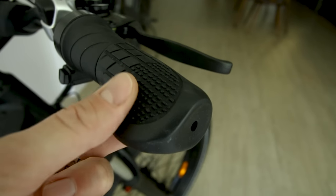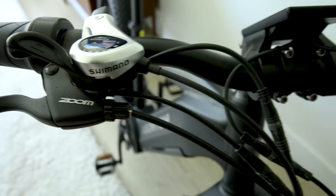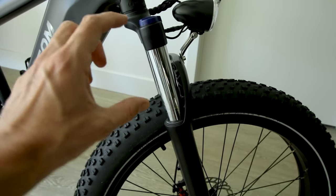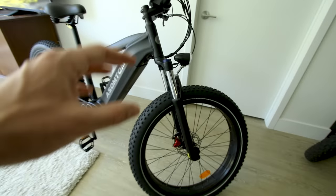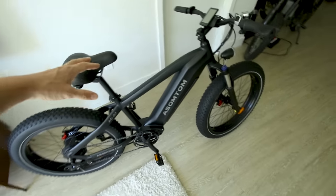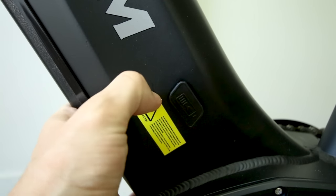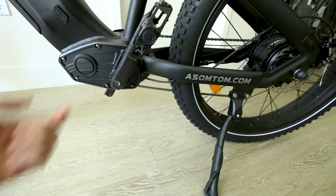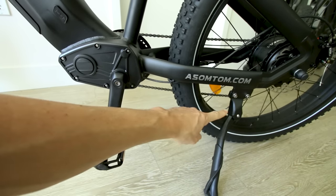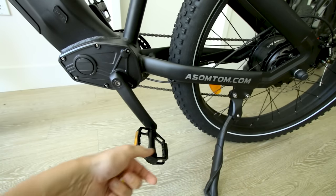Seven-speed Shimano shifter, quarter-twist throttle, ergonomic hand grips, Zoom brake levers. 120mm of travel — actually more than most of these bikes; the typical is about 80mm, so about 50% more. If you want to charge the bike without removing the battery, there's a charge port here. I like that the kickstand on this one is mounted back so you can rotate the pedals and roll the bike backwards without hitting it.